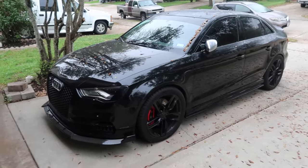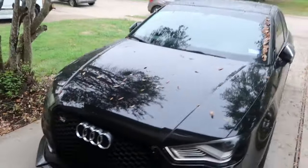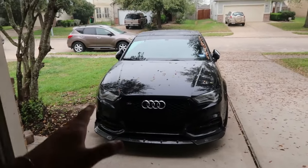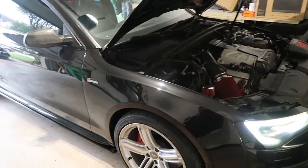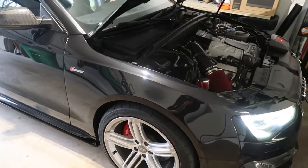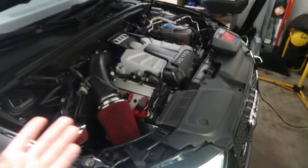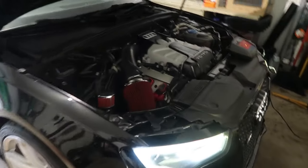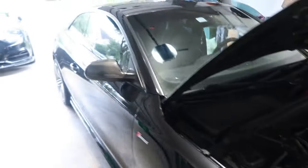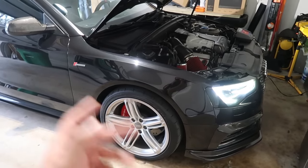My Audi S3 over there is on Integrated Engineering stage two with the trans tune as well, making around 450 horsepower on E85 and a bit more. It's a completely different beast after tuning. This S5 with the stage one tune and transmission tune already drives a lot better — it's a heavier car but more fun. Once I go stage two on this one it'll be completely different. I'm also planning to do a pulley upgrade and E85 down the road.